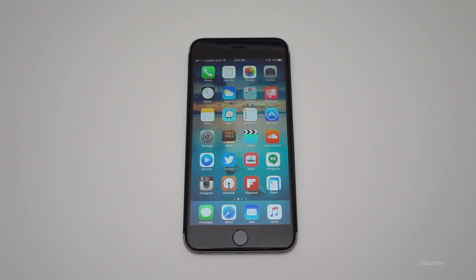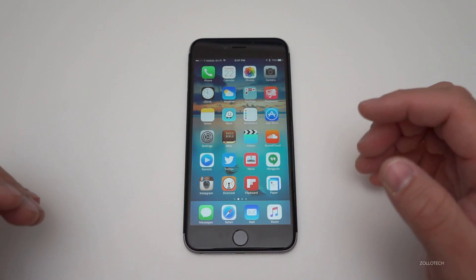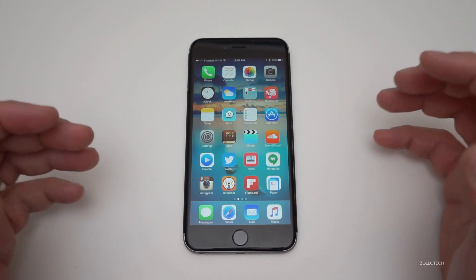Hi everyone, Aaron here for Zollotech, and I want to share with you a quick tip on how to reset the RAM on your iPhone. This should work for just about any iPhone out there today.